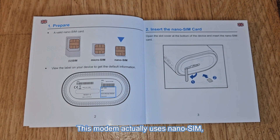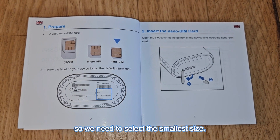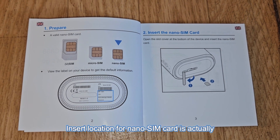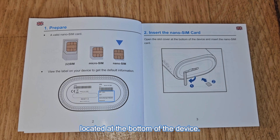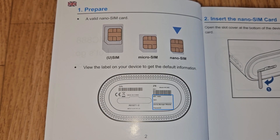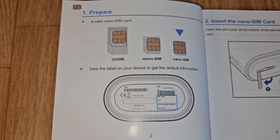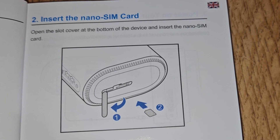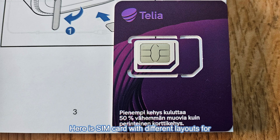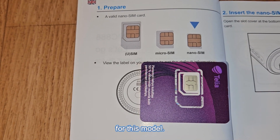This modem actually uses a nanoSIM, so we need to select the smallest size. The insert location for the nanoSIM card is actually located at the bottom of the device. Here is the SIM card with different layouts for SIM, microSIM, and nanoSIM. We need to select the small size nanoSIM for this modem.